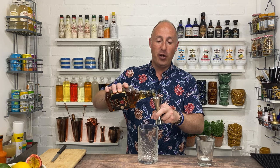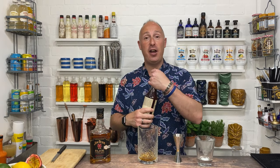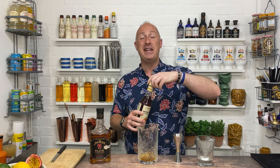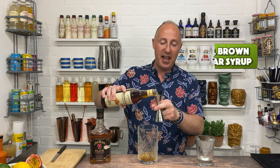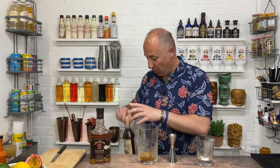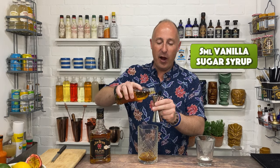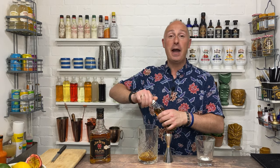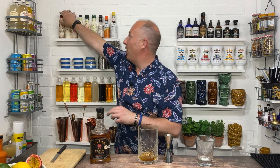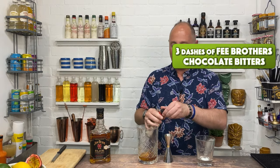All the ingredients go in at once. We're going 50 ml of your bourbon into your mixing glass, then 10 ml of brown sugar or demerara sugar syrup — you can make it yourself at home, easy peasy. Then just to bring it up to 15 ml total sweetener, I'm adding 5 ml of vanilla sugar syrup. Now for the chocolate: old fashioneds have bitters in them, so let's crack out the chocolate bitters — three dashes of Fee Brothers chocolate bitters.